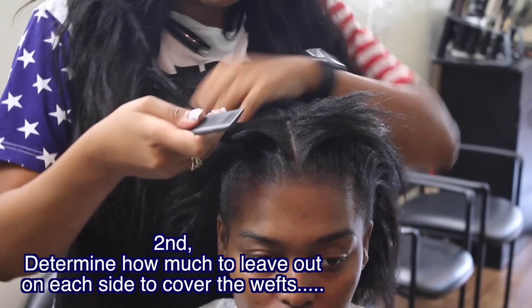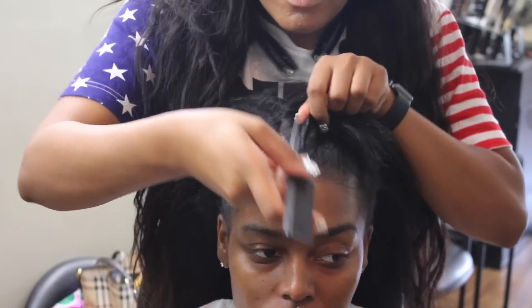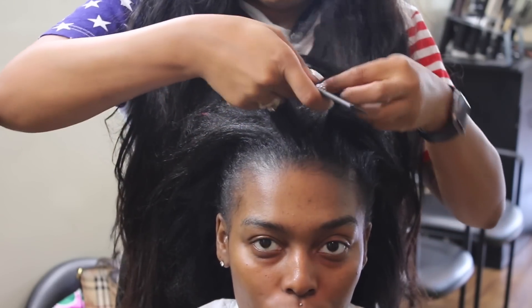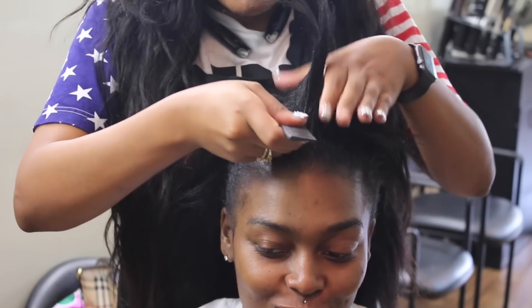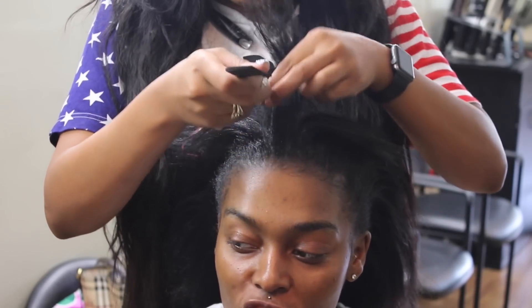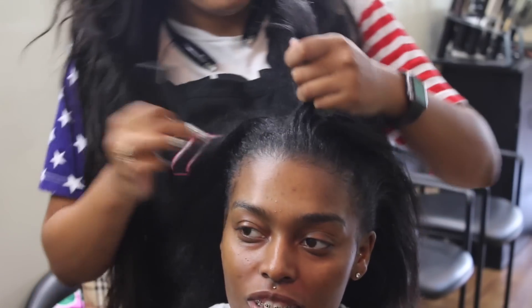The second thing you want to do is determine how much to leave out on each side to cover up the tracks. You don't want anything to be visible, so that is very important. You may not get this on the first try, but as long as you catch it before you actually start braiding, you're good to go.